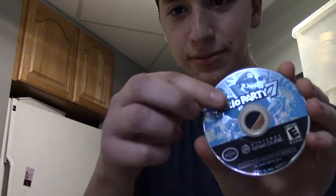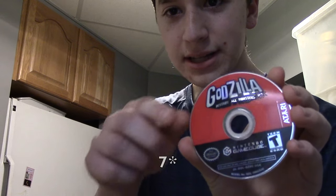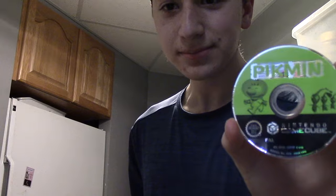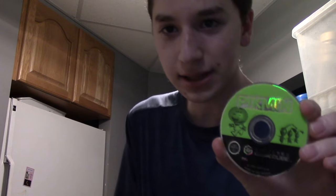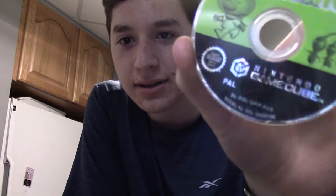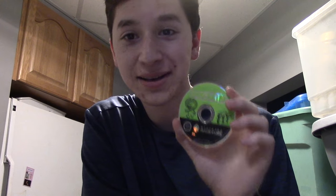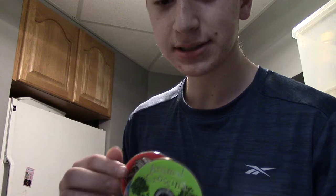Alright, so, the first game is Mario Party 4, Godzilla, Animal Crossing, and Pikmin. Now, something I noticed later — which viewers with keen eyes might have noticed already — is that Pikmin, at the very bottom right there, it says PAL. Which means this will not work on North American GameCubes. So I may have made a mistake buying this lot, but meh. Hopefully Mario Party 7 will make up for that, or Animal Crossing, or Godzilla.